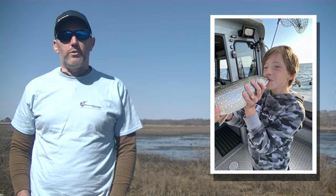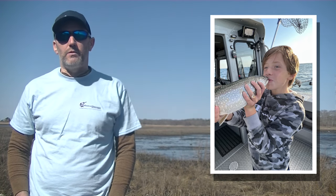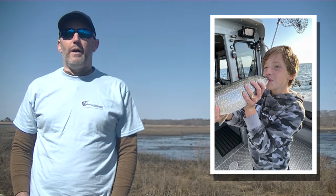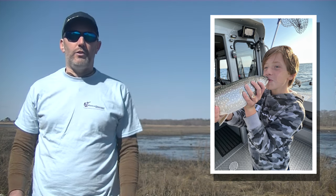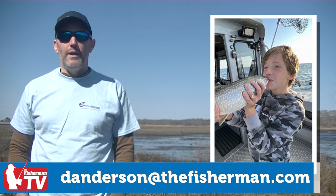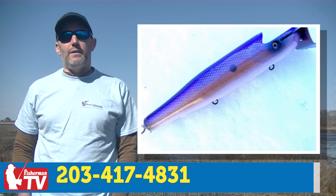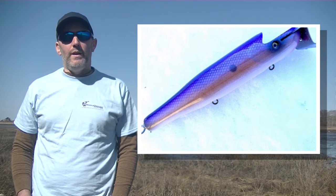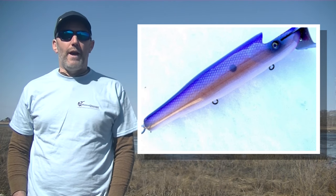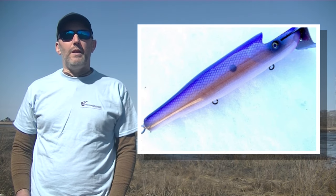Next up is the giveaway, which is ongoing. We're starting to see a steady increase in submissions this week — a lot of freshwater fish, nice largemouth bass, and some holdover stripers coming in. You know the drill: send in a recently caught fish photo, holding your fish, to danderson@thefisherman.com or text to the number on screen. Include your name, where it was caught, and the size. This one wraps up April 24th, and we're giving away a Connecticut Yankee dual action swimmer — a pretty cool color that was on display at the research show this weekend.